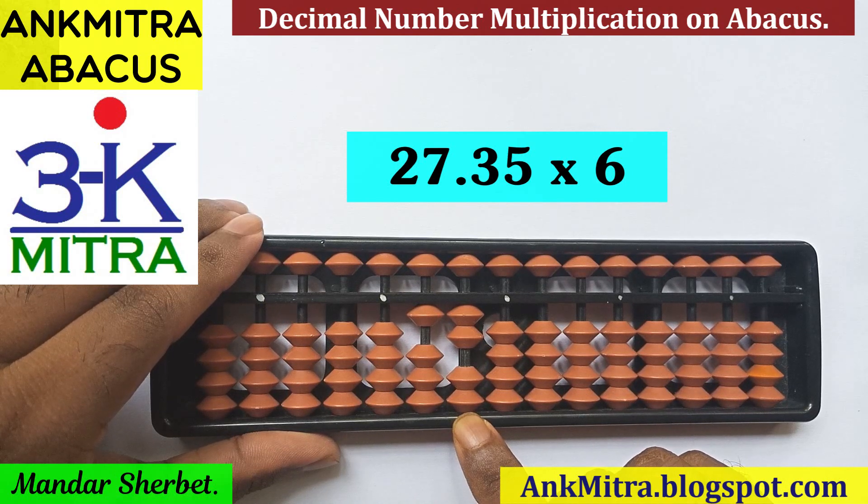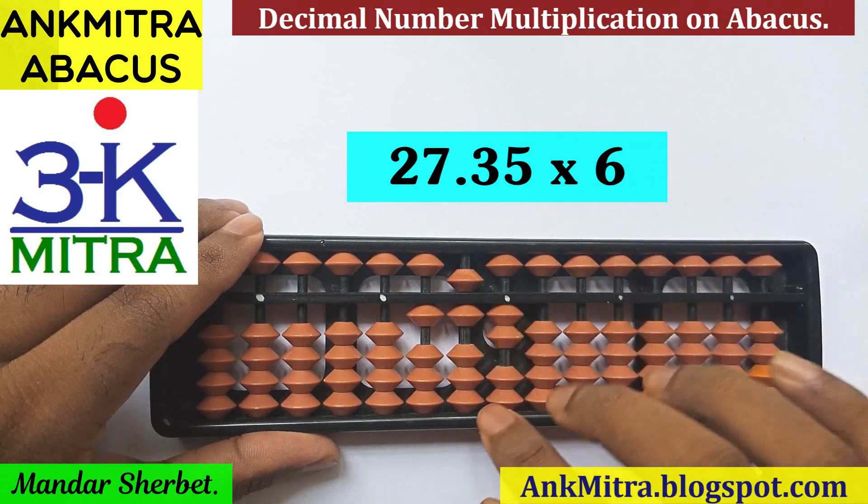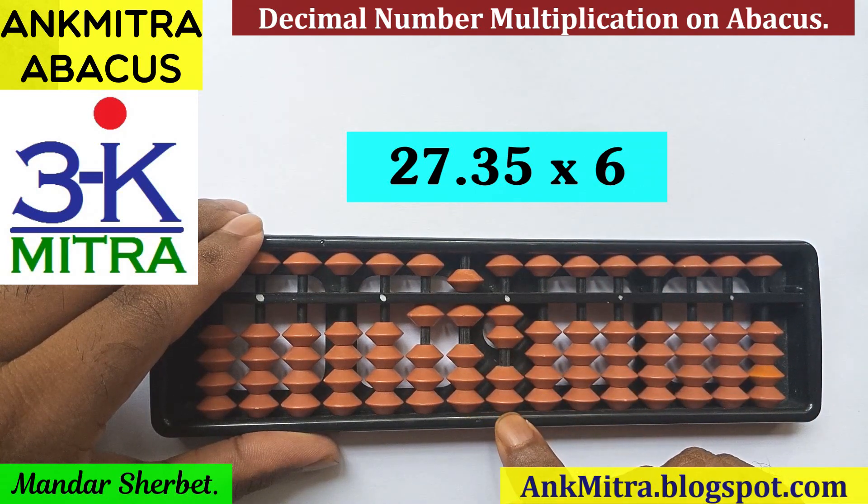On the second rod, the next digit is 7. 7 multiplied by 6 is 42. So we'll add 42 from this rod — 4, and then 2 on the next rod. Moving one rod to the right again.